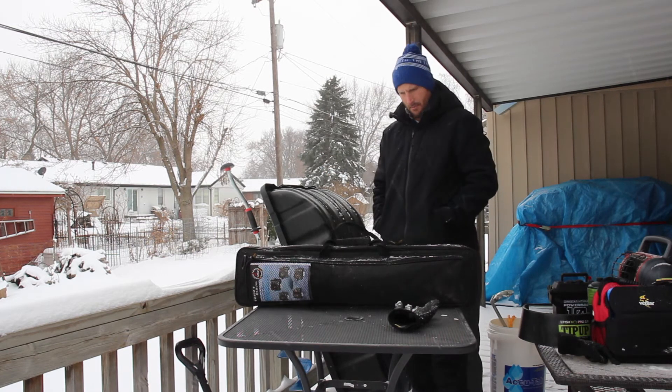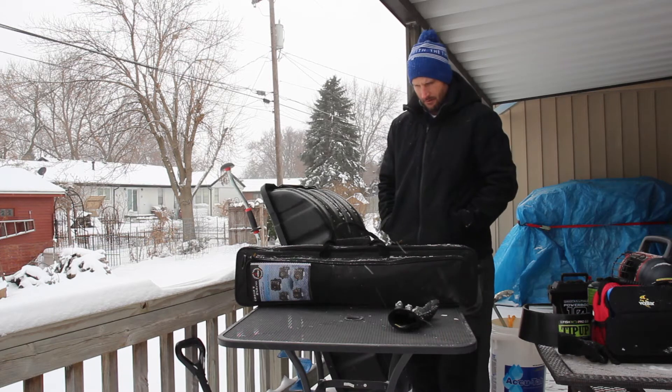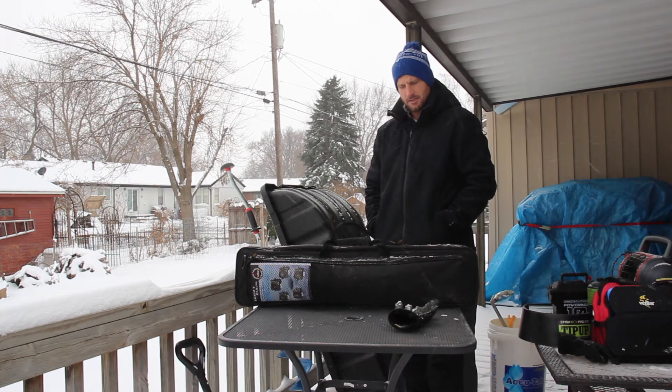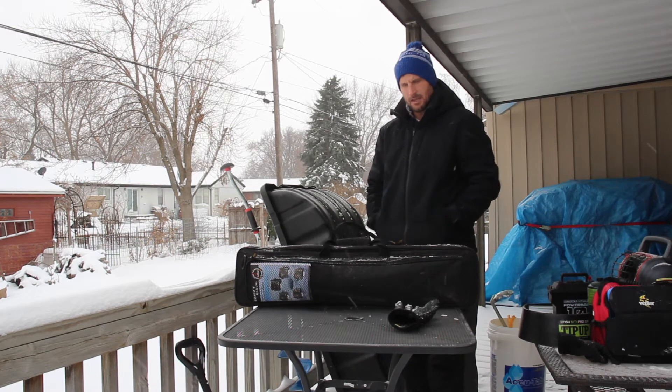One thing I haven't shown you is my pop-up blind that I use. I don't have a fancy ice fishing hut yet — eventually I will get one — but right now I just use my hunting pop-up blind to keep the warmth in and it seems to work out so far.